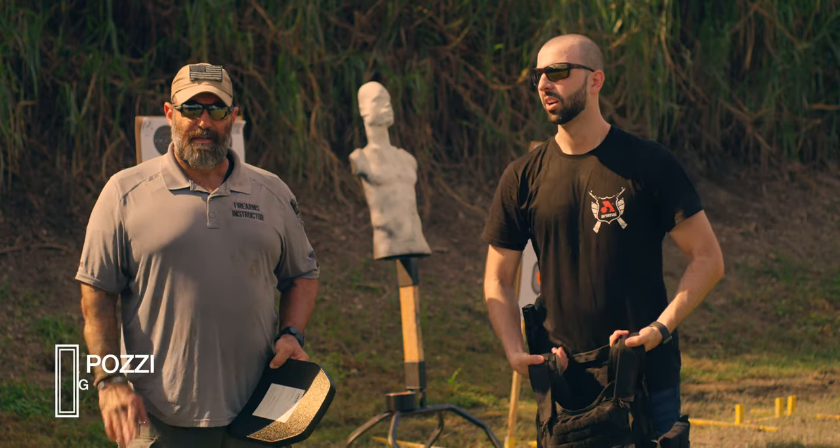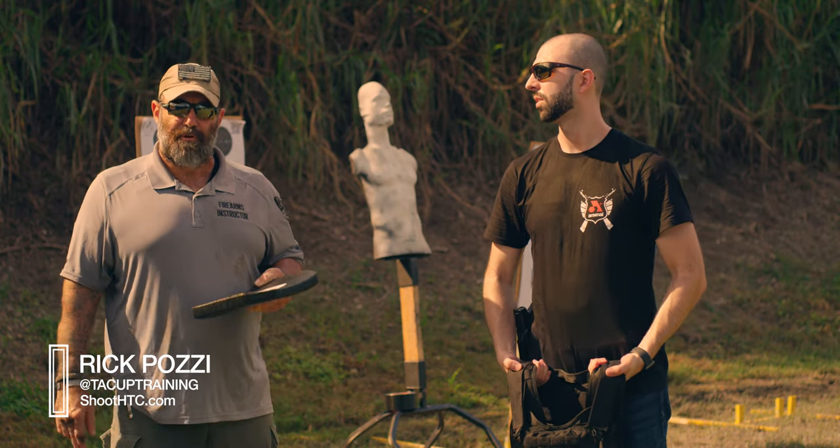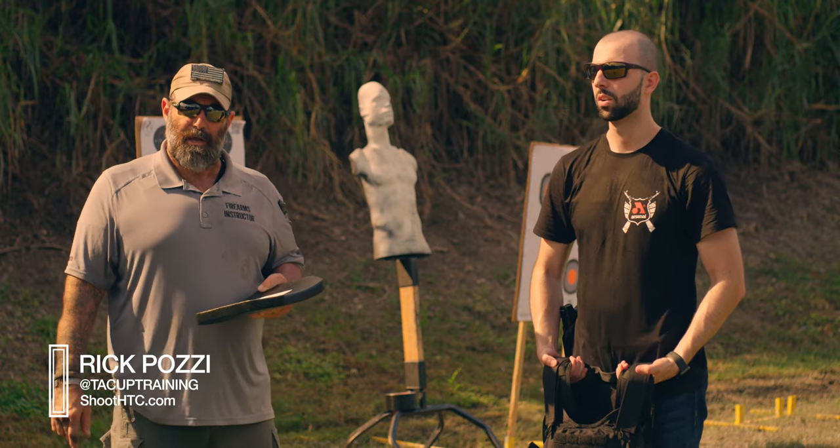Hey guys, I'm Rick Pazzi. I'm one of the instructors here at Homestead Training Center. I teach most of the classes here, about 90% of the core classes. So I'm helping them out doing a review on this body armor.